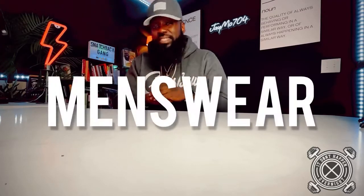Are y'all ready for another beard product review? If so, stay tuned, I got something special for y'all today. What's going on, it's your boy JMO 704, welcome to the channel where we discuss everything from beard care to menswear, and we might sprinkle a little bit of fitness in between.